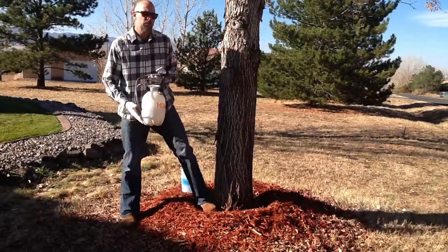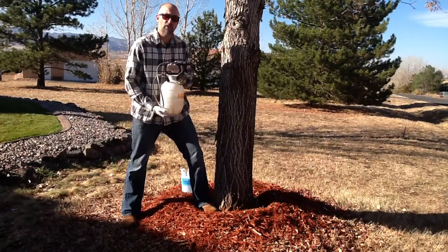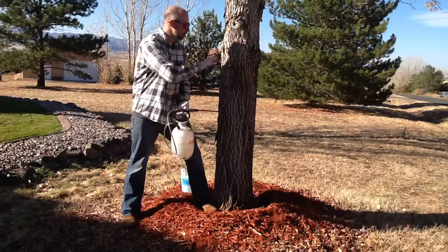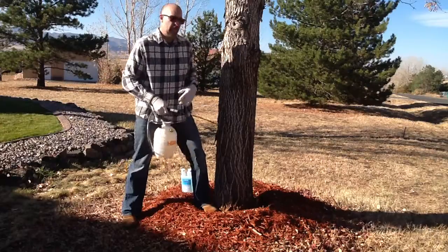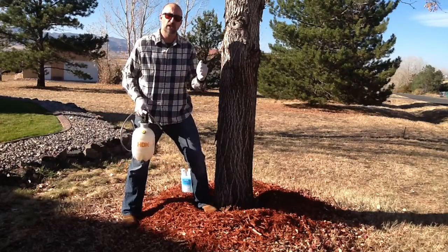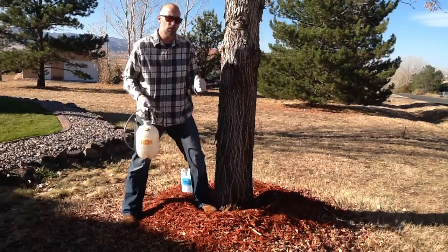Finally, for this 14-inch diameter tree, we've got our water needed to mix in, and this is going to be 110 fluid ounces of water to treat this tree. There are rate calculators available — look at those, double-check your label, and make sure you have the right mixture.